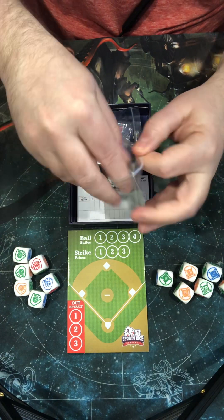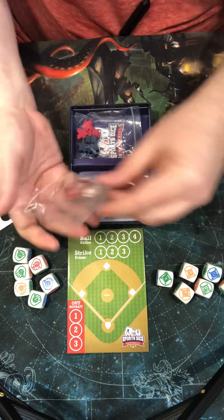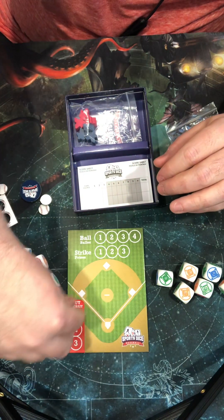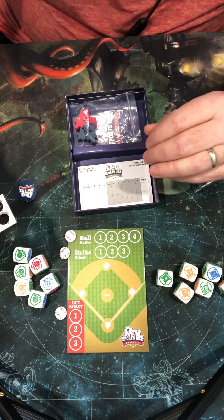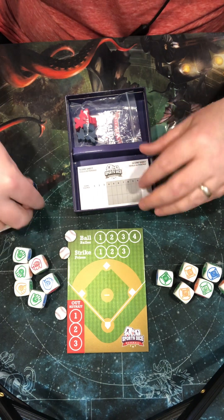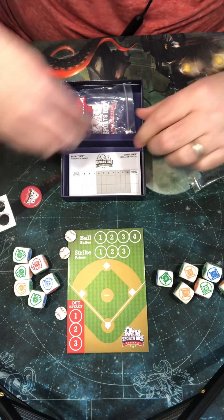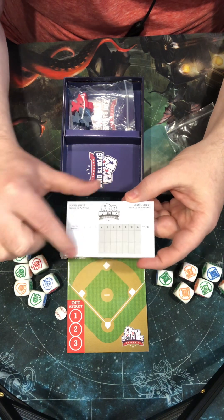You get some tokens that you use to play your game and keep track of your stats for your outs, balls, and strikes. You get an extra one as well. And here's the coin that you trade between the two players. They give you a little tablet to keep track of your games and your scores.